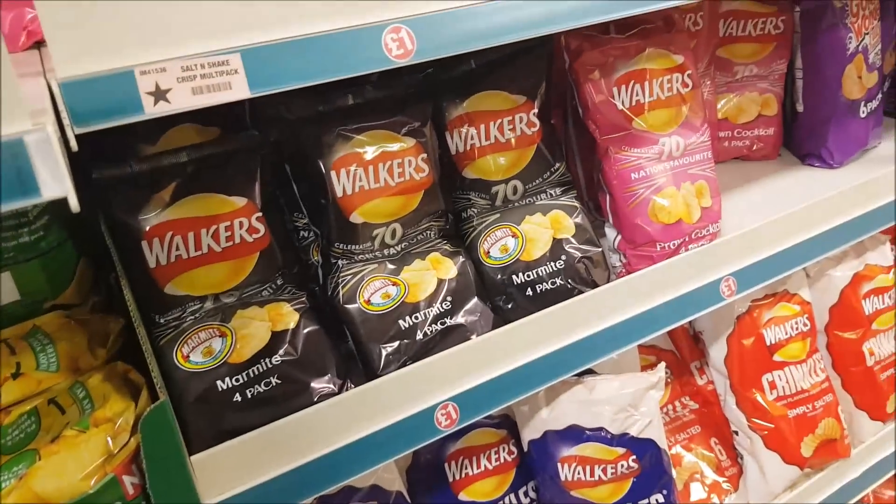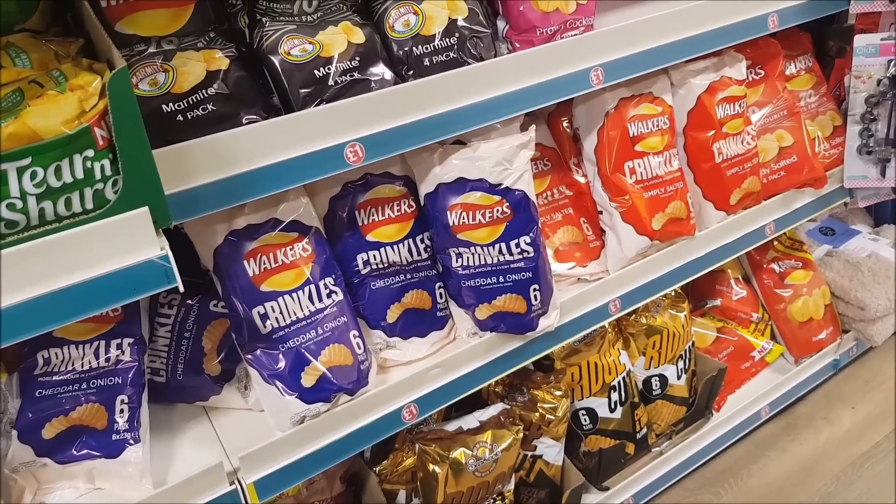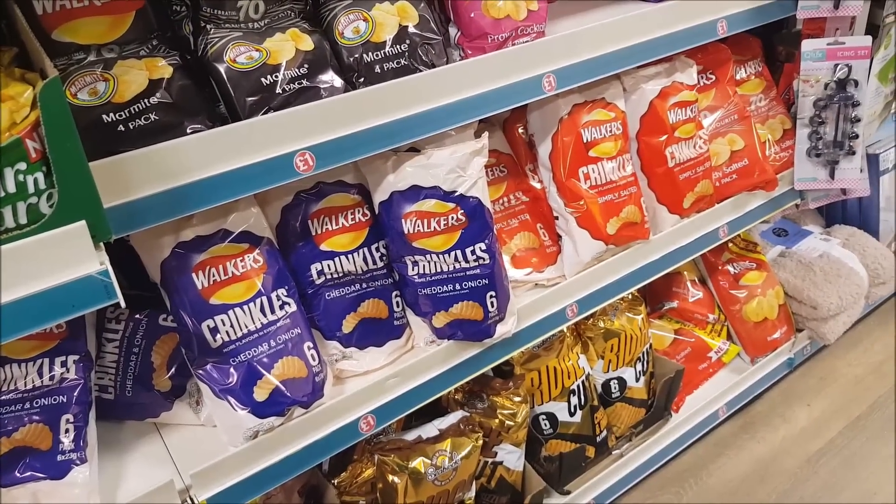And that, people, is around about it. So I hope you've enjoyed coming and having a look around the little snack section. If you haven't already subscribed, then please do, and I'll see you all again soon. Bye for now.